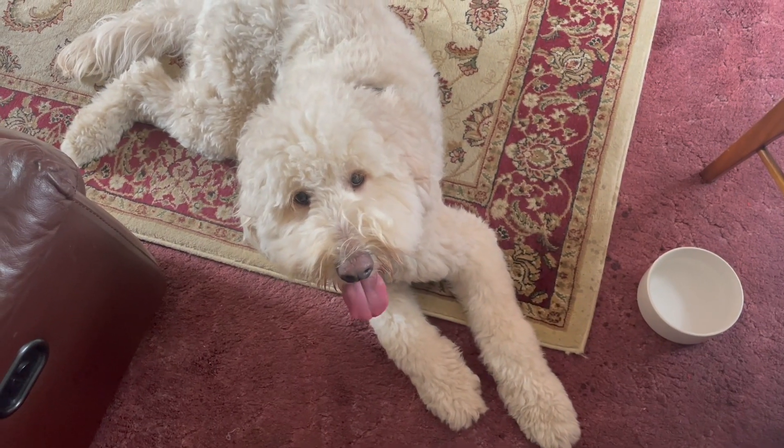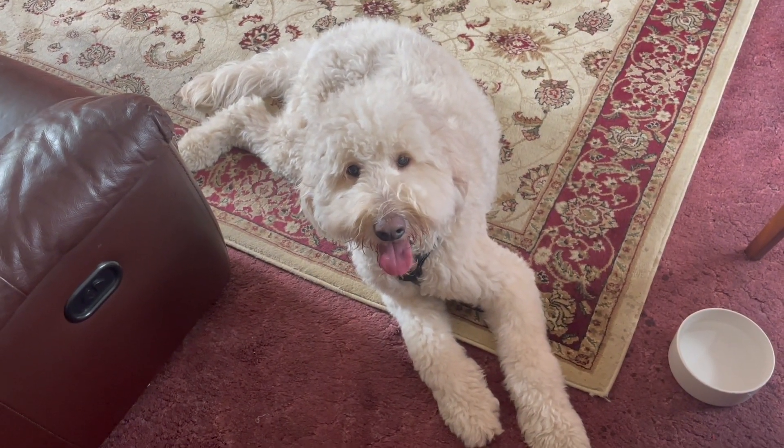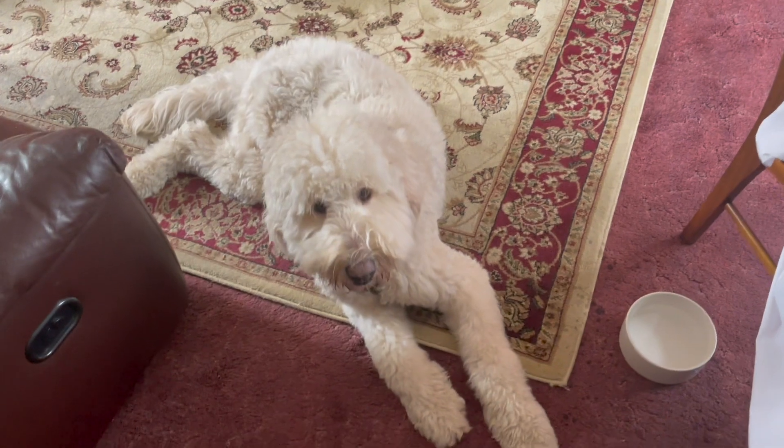I've got my little sewing buddy here today — well, not really little. He's going to be my mascot. Nanny, if you're watching this, here is Max on your carpet — he's having a lovely time, all relaxed.